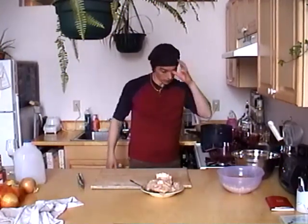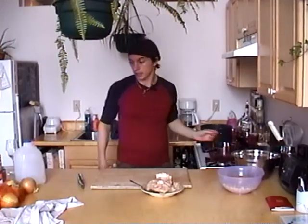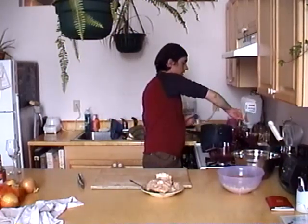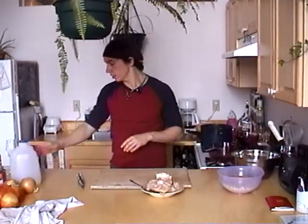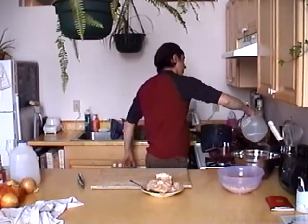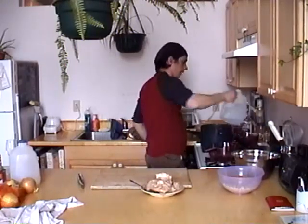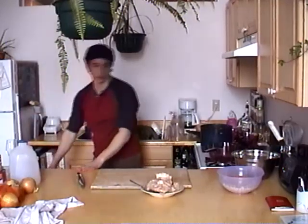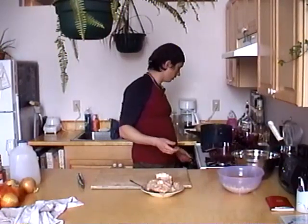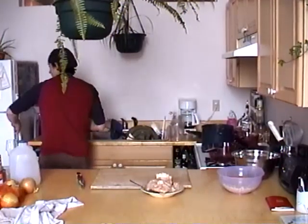I'll show you a pretty much fail-safe way to hard boil an egg. What often happens is you get that green color between the yolk and the white, and that comes from a chemical reaction that occurs when the egg cooks too much. A simple way to avoid that: take your eggs and put them in while the water is cold. Put them in very gently so the shells don't break.